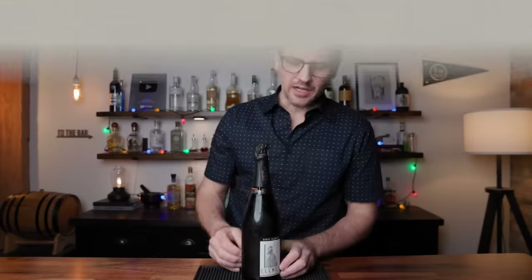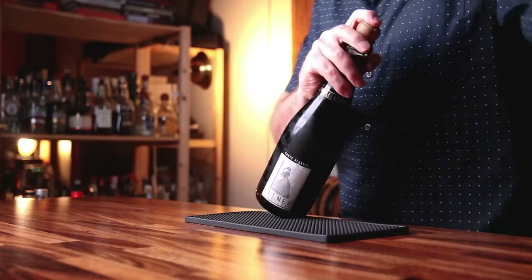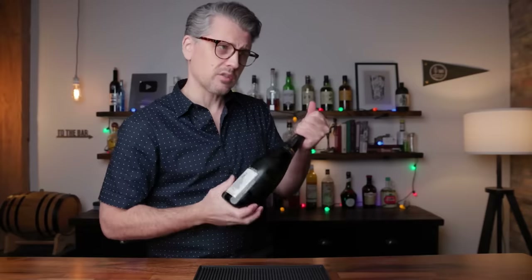Before we jump into the recipes, I've got a bottle of bubbles in front of me. This happens to be champagne, but you don't need champagne — any dry sparkling wine will do. Don't point this at your face or anybody else's. Always keep pressure on the cork. There's a little cage here — get rid of that. When opening it, grab hold of that cork and turn the bottle underneath it, gently letting the pressure push the cork out. There we are. You could shoot it across the room, but this is the more proper and safer way to open it.